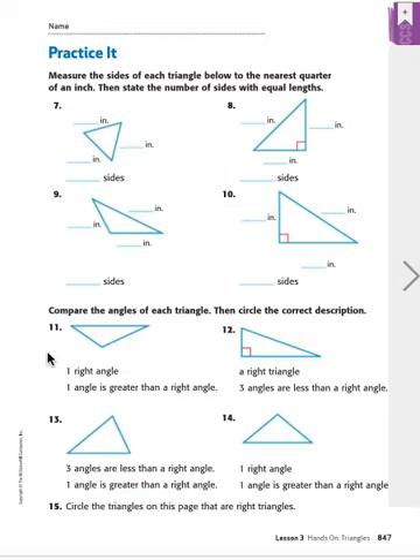Now let's go to number 11. For problems 11 through 14 we're going to compare the angles of each triangle and circle the correct description — two choices are given and we circle the correct one. For number 11, does this have a right angle? I don't see that little mark anywhere. The other choice says one angle is greater than a right angle — looking at the figure, this angle is actually greater than a perfect corner, just by a little bit. So our answer is one angle is greater than a right angle — circle the second one.